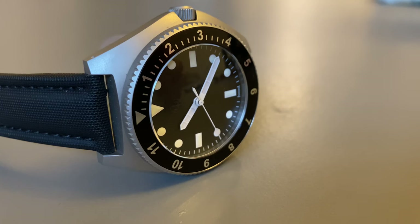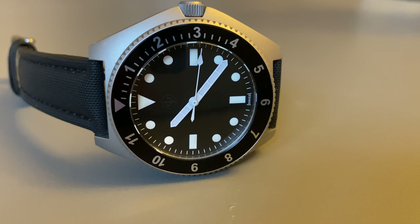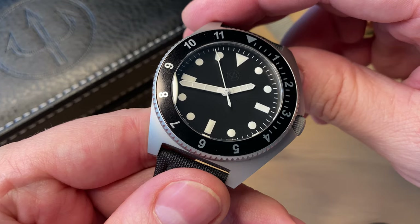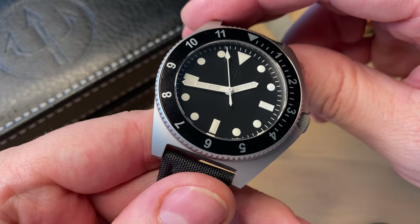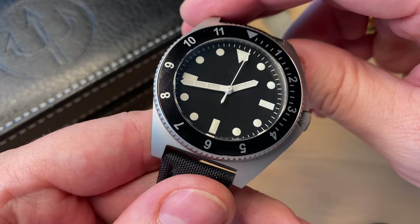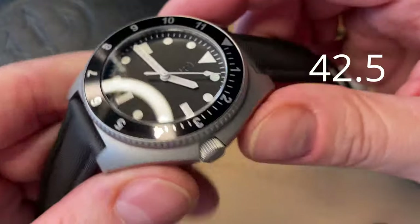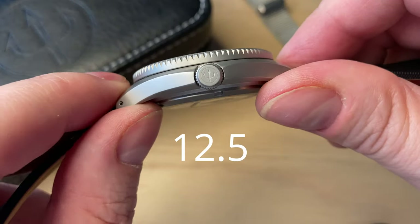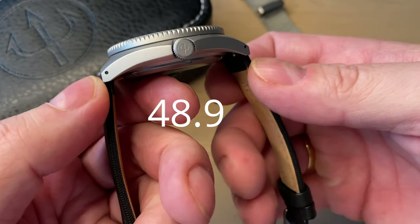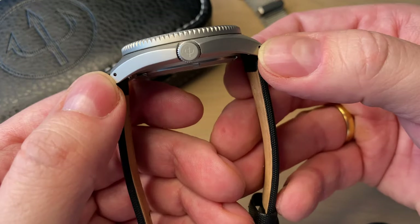The watch is priced at $599 USD — which is actually really nice because when I did the unboxing video it was $749, so now you can get it even cheaper. As for measurements: it is 42.5mm from side to side, 12.5mm thick, 20mm lug width, and 48.9mm lug-tip to lug-tip. These straps have no male end-links and drilled lug holes.